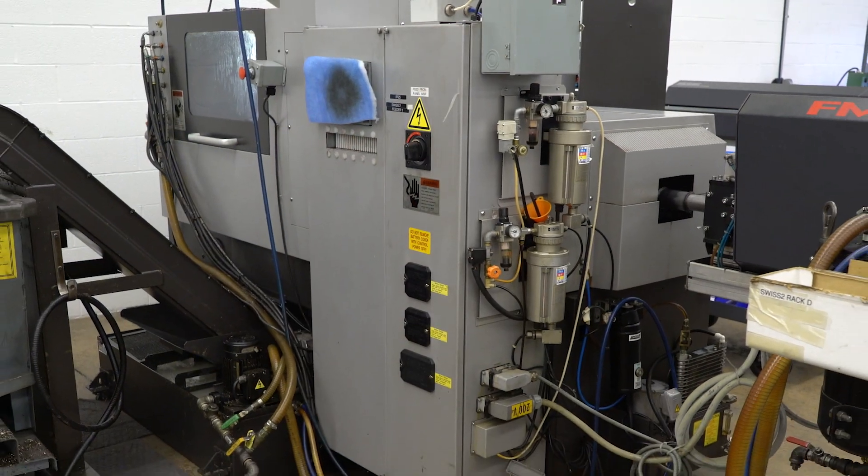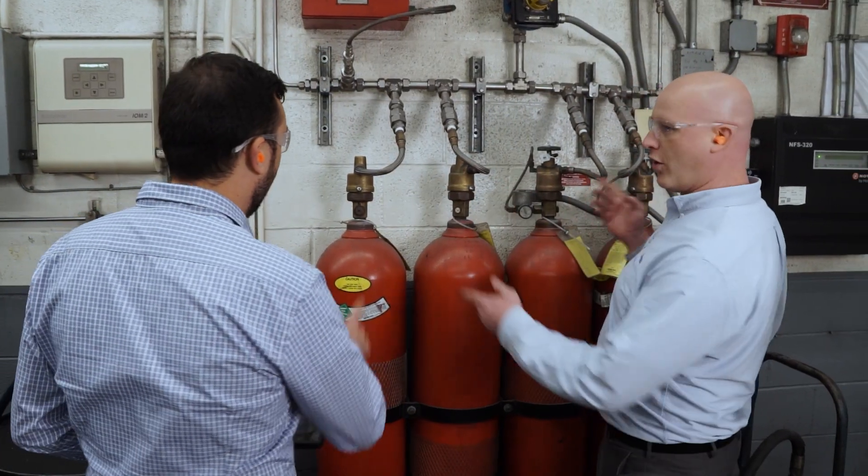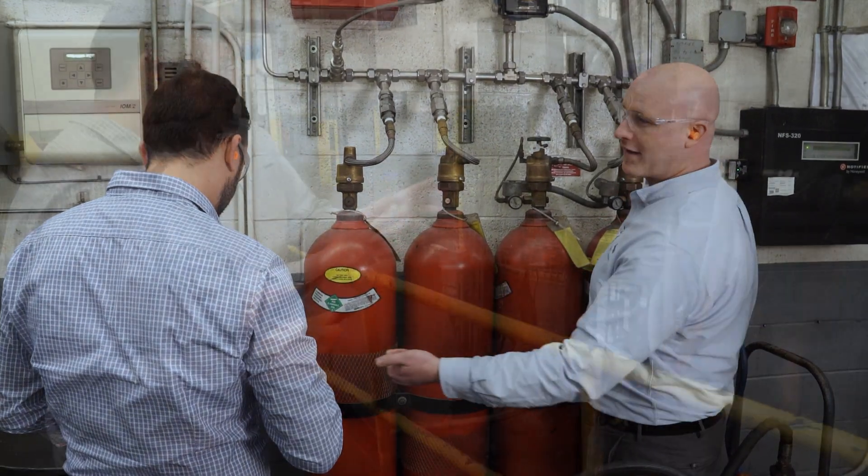One of the most important parts of hose installation is proper routing. In this video, you'll learn best practices that should be followed when routing and installing your hoses.